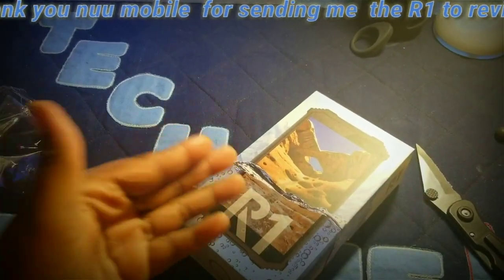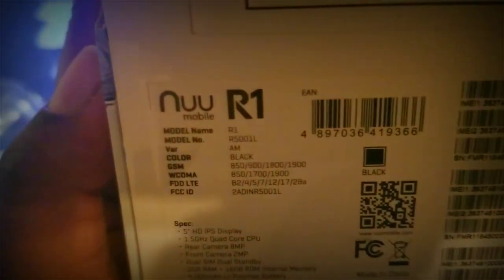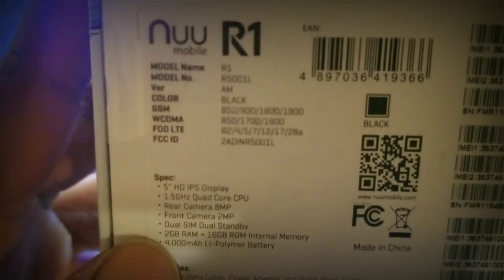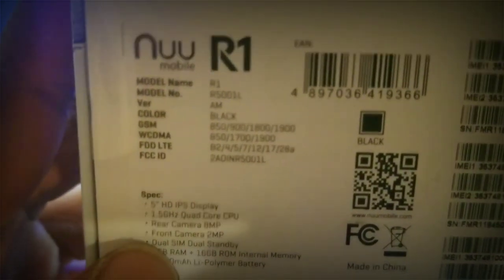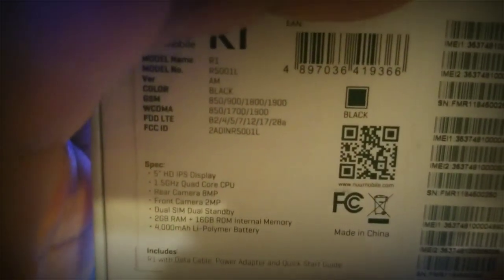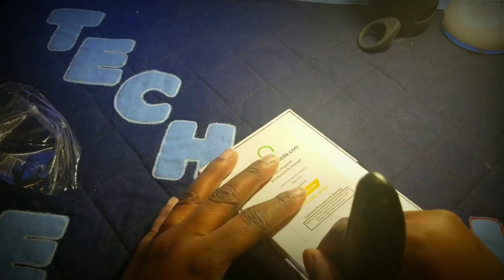Big shoutout to New Mobi for sending me this device. On the back you can see all the specs at the bottom — it has a 5.5-inch HD IPS display, a 1.5 gigahertz quad-core CPU, an 8 megapixel rear-facing camera, a 2 megapixel front-facing camera, a dual SIM tray, 2 gigabytes of RAM, 16 gigabytes of ROM with expandable storage, and a 4,000 milliamp battery.